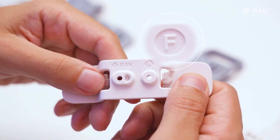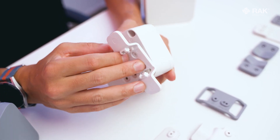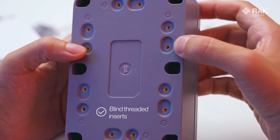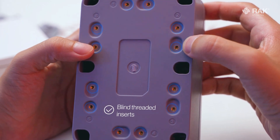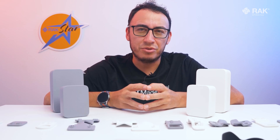All the accessories are alphabetically marked, ensuring that you cannot install them in the wrong position or orientation — no more head scratching and time wasting trying to figure out how to mount it. This unified mounting system has blind threaded inserts, giving you peace of mind to ensure that you do not cause any unwanted damage through over-tightening your fastener or simply by using the wrong screws.